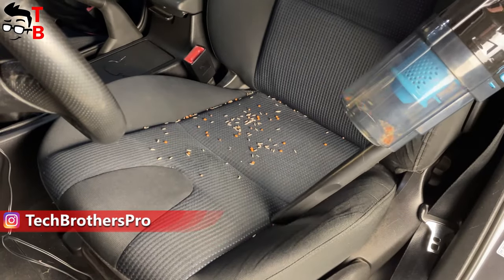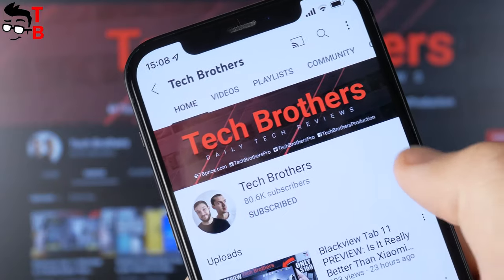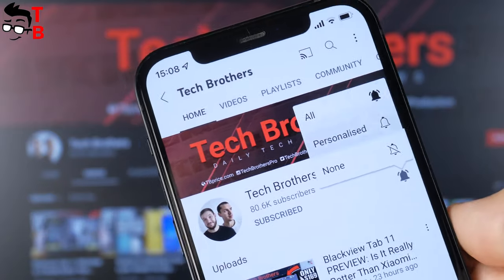Let's start the review with unboxing, and then we will try the vacuum cleaner in practice. By the way, you are watching the Tech Brothers YouTube channel. Subscribe to us if you haven't already done so.